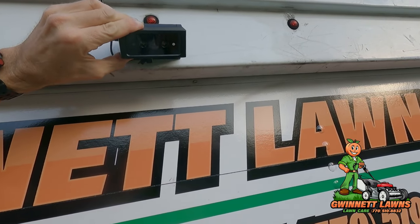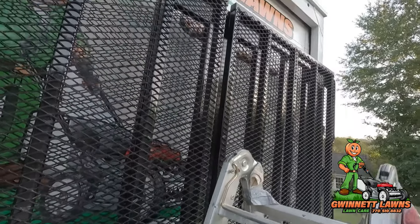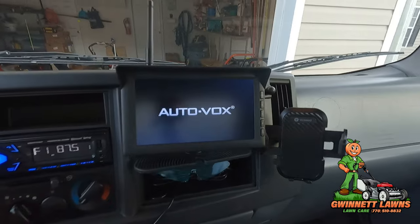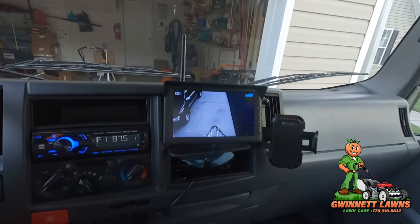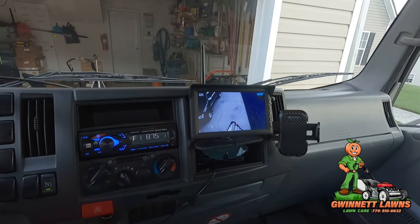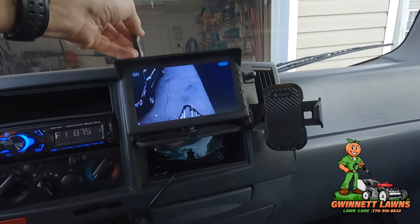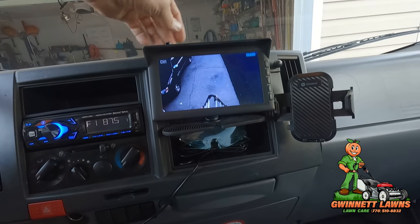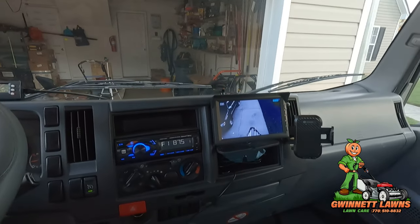I think I'm going to angle it down just a hair more — I'll have to play with the angle a bit. I'm just going to turn the key on, simulating a start — and that's what we get. It just comes on automatically. I think this is going to work out a lot better sitting here in the cubby than being up on the dash.